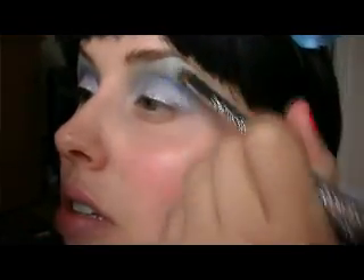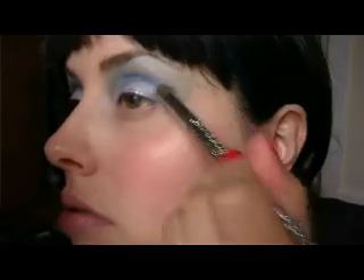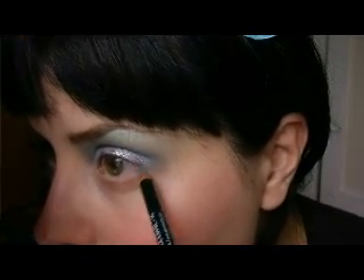I'm going to blend all the colors together. On the bottom lash line I'm going to use the eyebrow pencil from NYX — this one is in Electric Blue — and put it right here on the bottom lash line.